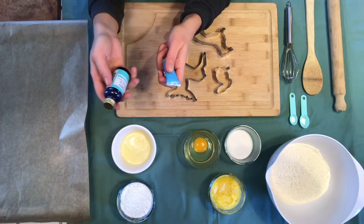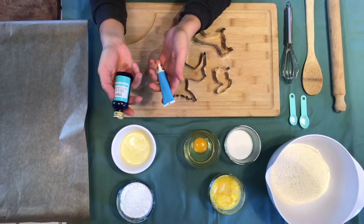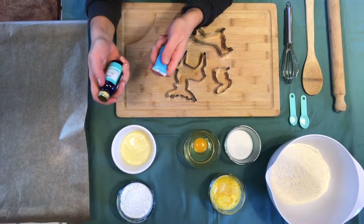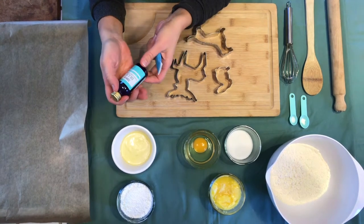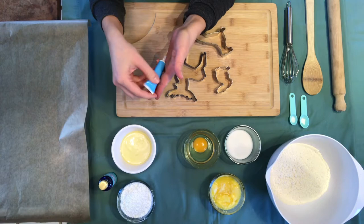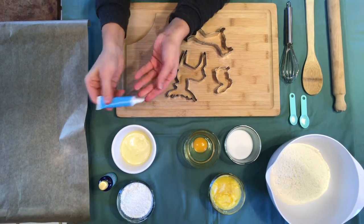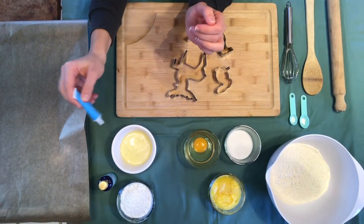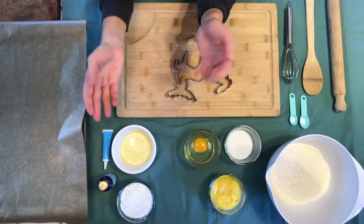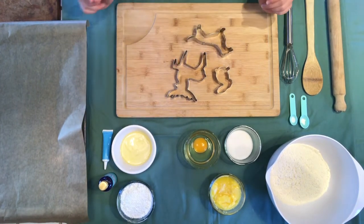One more thing for later — when you do the decoration with the icing sugar, that's going to be pure white, so if you want to give it a sort of extra kick we have some blue food coloring, and also a blue icing tube that you can use to decorate things. We're going to get into that later, but pure white is also going to look amazing because that's very ghostly.